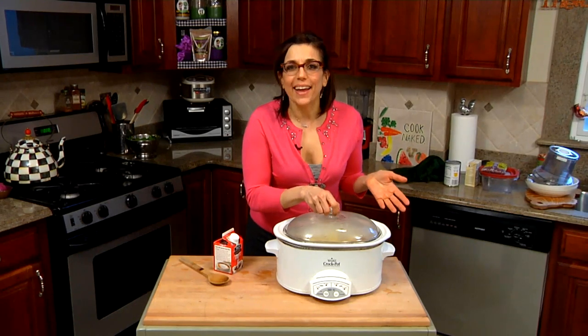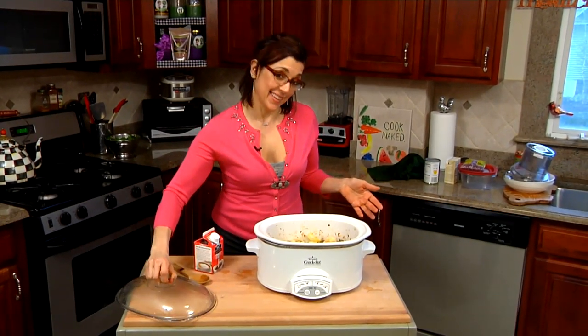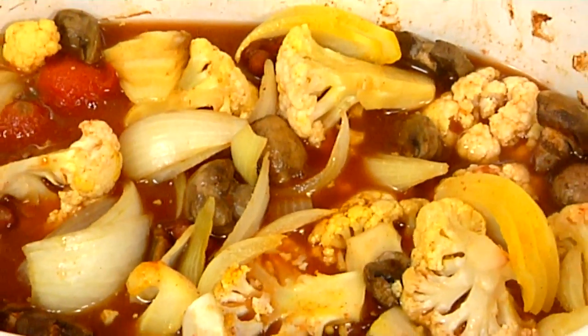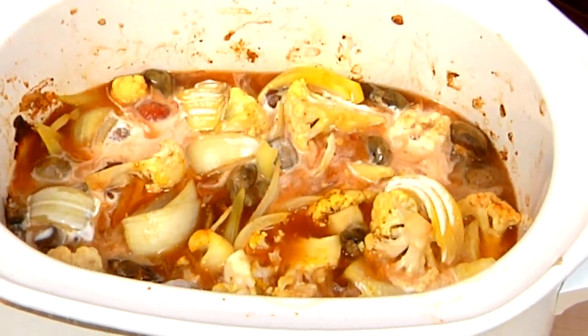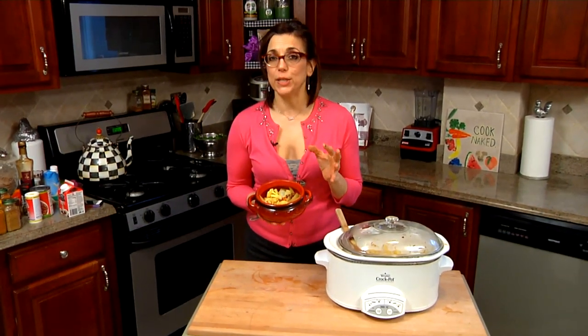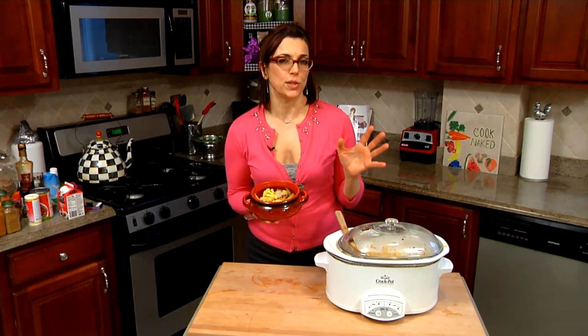I just got home after eight hours, but my dinner is all ready, and oh my god, it is awesome. Check this out. So here's eight hours of cooking in the crock pot. Now we're going to add a little bit of coconut milk to kind of make it a little bit more creamy. Mmm, yum. So here we have our cauliflower kidney bean stew, which would serve up really nicely with a nice big huge green tossed salad.